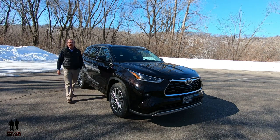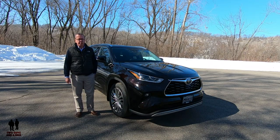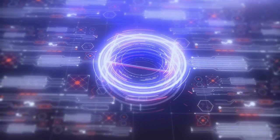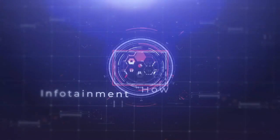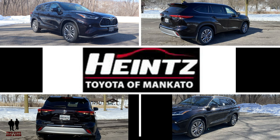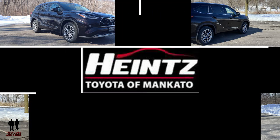This is a 2020 Toyota Highlander, Platinum Trim Edition, and today we're going to review it. We'd like to thank our friends at Heinz Toyota of Mankato for loaning us this beautiful 2020 Toyota Highlander for our review today.